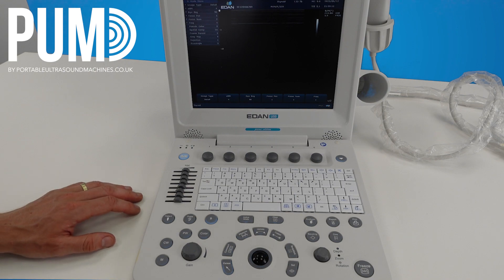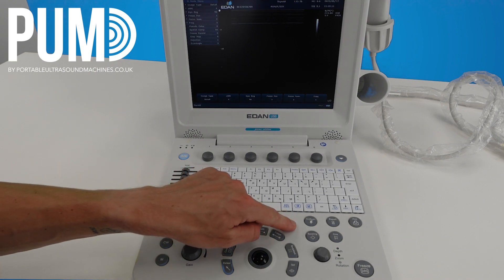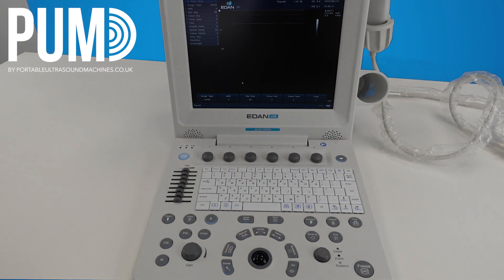If you're happy with your scan and you think you've got everything you need, you can just hit the end exam button. This was just a quick guide on how to use the EDAN U50 system. Once again, not a system we stock ourselves, but we did get one in so we thought we'd create a video. If you have any questions please do get in touch — there's a lot of stuff we haven't covered in this video, so any specific questions just let us know and we can help you out.